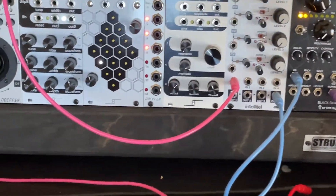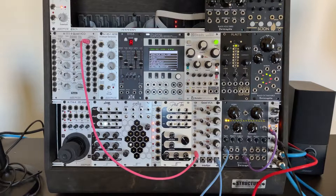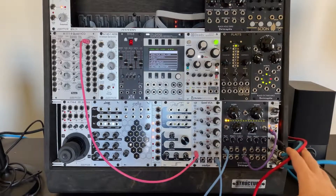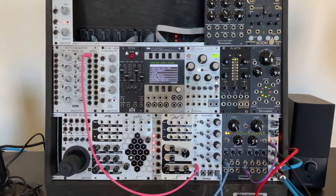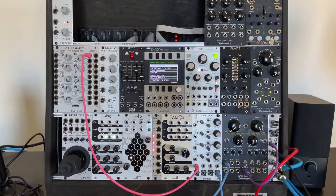So that's a very simple patch right there: out of the VCO into the VCA, out of the VCA into the filter, out of the filter into our output module that converts it to two quarter-inches that I'm routing to my interface so I can record it and put it in the video. That's the signal flow. And that's the fundamental basis of all patches ever. I'm going to get into the thick of it for sure in future videos, explaining these modules, what they do, and the way I use them.